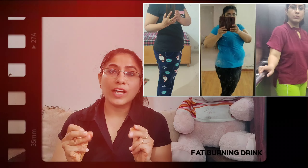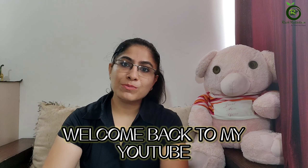Do you also want to burn your belly fat at night? So today's video is for you guys! Hi everyone! Welcome back to my YouTube channel.